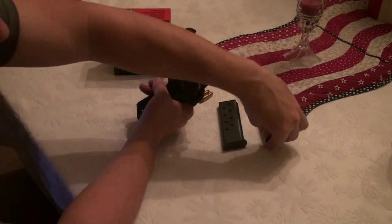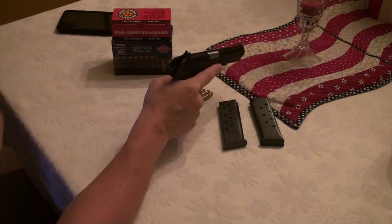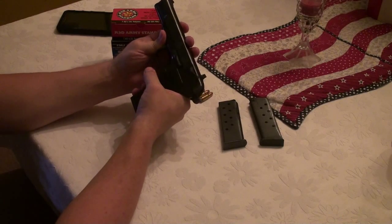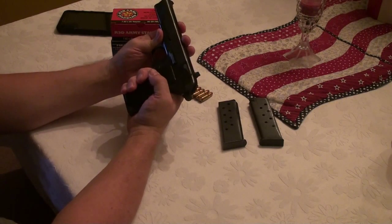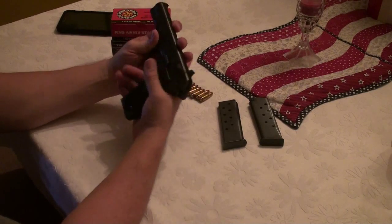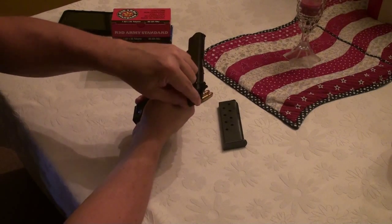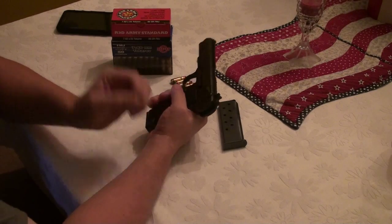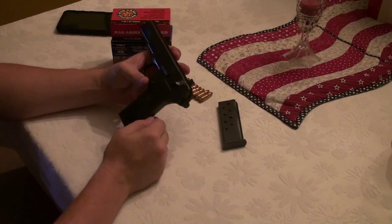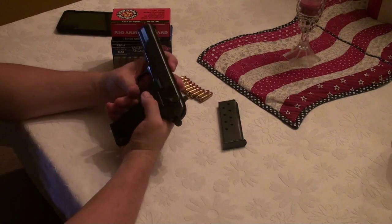Here's the second magazine — empty, safety check — nothing in the chamber. Hammer's cocked back, safety is on. Up is fire, down is safe. With the safety up, the trigger is locked. This also has a magazine disconnect safety — a lot of people don't like that, but it's there. The safety does not drop the hammer; it simply disconnects the trigger from the hammer.